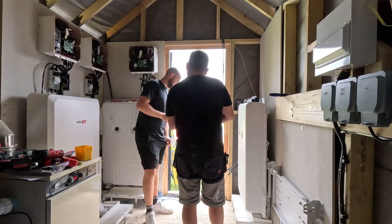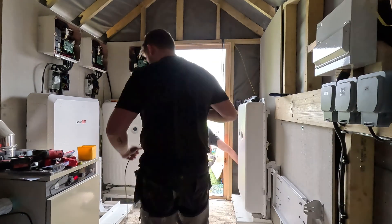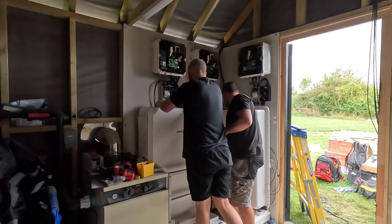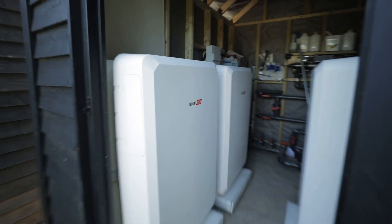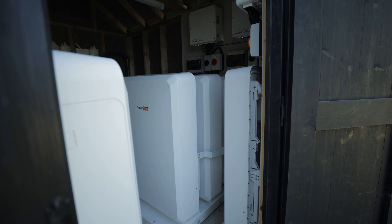Over the next couple of days we cracked on with the job, and to my surprise Rob turned up — the baby run was a false alarm. So he tells me. With these batteries weighing more than Rob himself, I'm glad he's back on site to help.